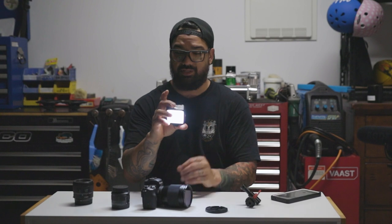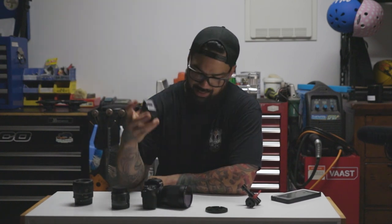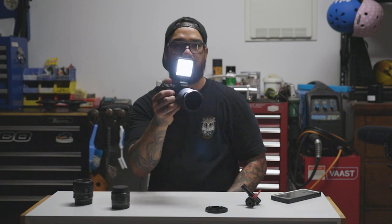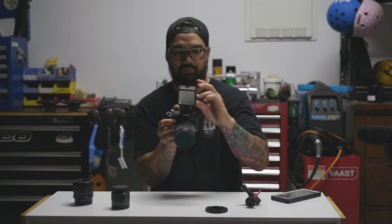Lighting — a good light is important. This is just a cheap eBay light but it works good. I use it for my GoPro as well. It's got a little dimmer switch on the back and you hook it up on the hot shoe mount on top of the camera, and you've got yourself a good little light for the camera.